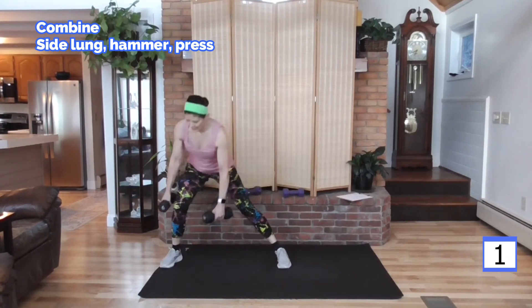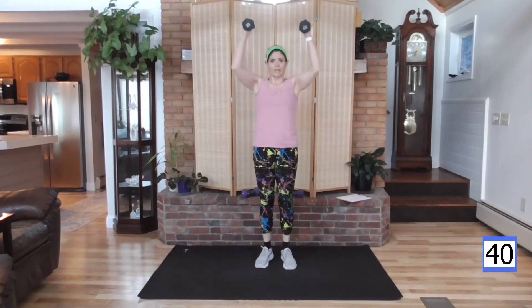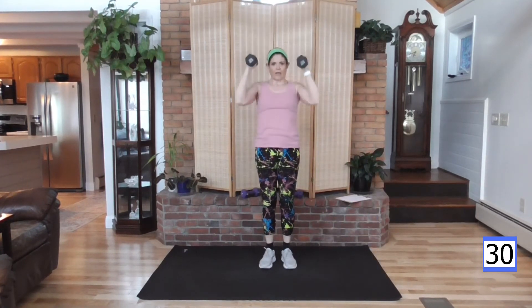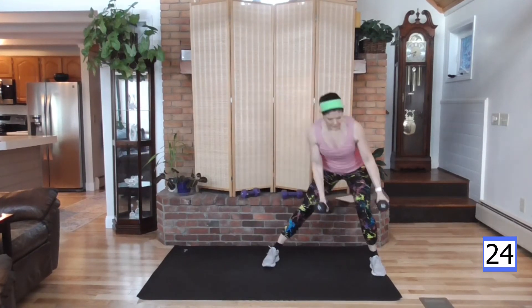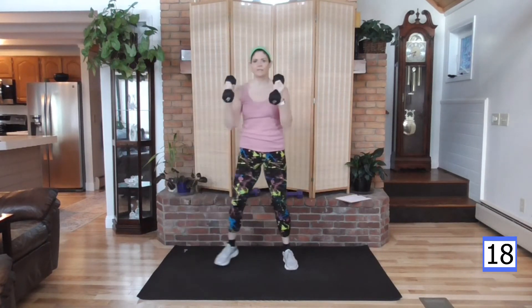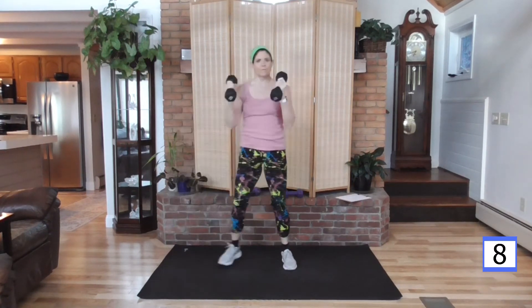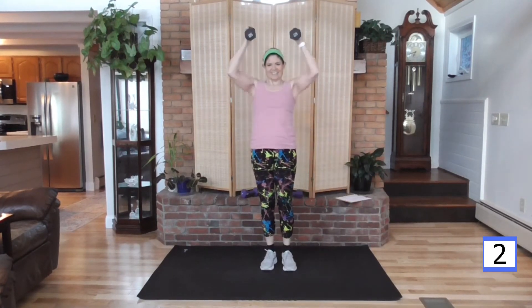One more to the other side. Now we combine — go over, hammer up, press. As the hammer comes down, other side. Control the weight as it comes down — try not to swing, control it, keep those elbows in. Harder than it looks. My two favorite training techniques in this video: PHA and compound moves. This is your compound.